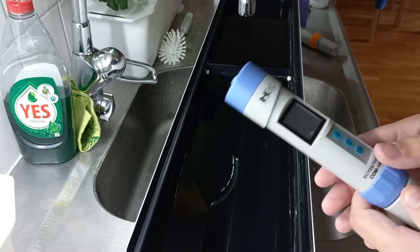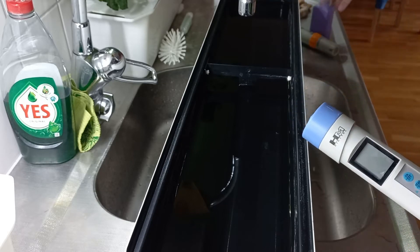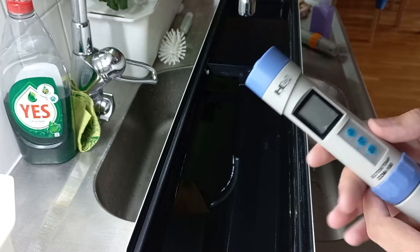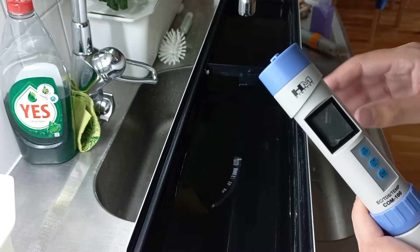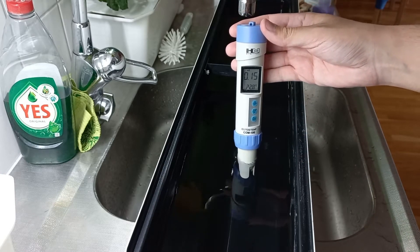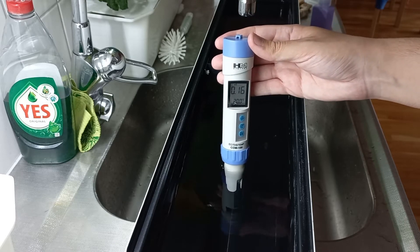With the EC meter I can check older solutions where I'm not sure what's in there — I just add them and then check, adding more water or more nutrient solution depending on the reading. For this container I'll be adding basil and lettuce, so we should target around 1.2 to 1.6 millisiemens. Right now the tap water itself reads 0.16 millisiemens, which is not enough to grow plants, so I'm going to add the nutrients now.